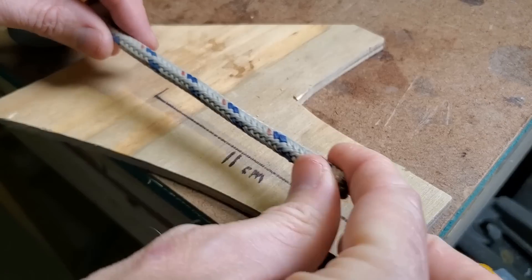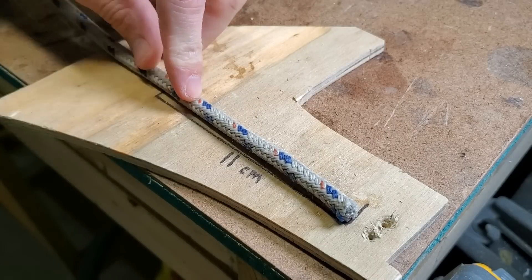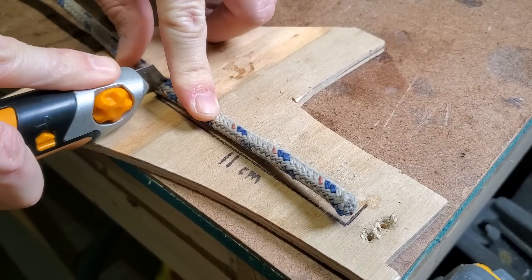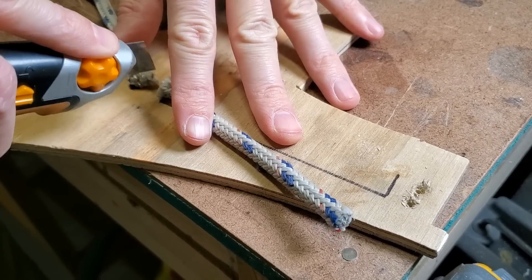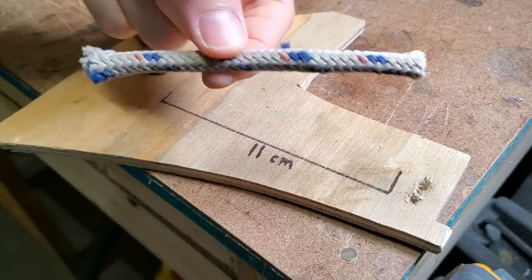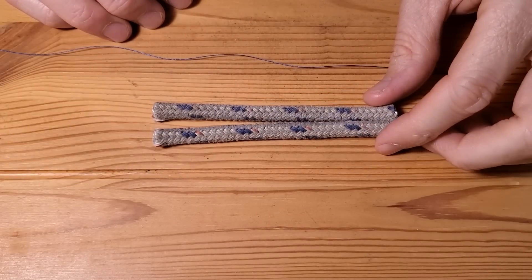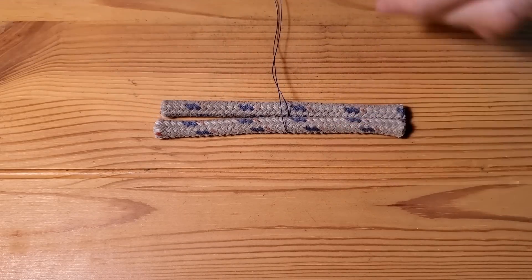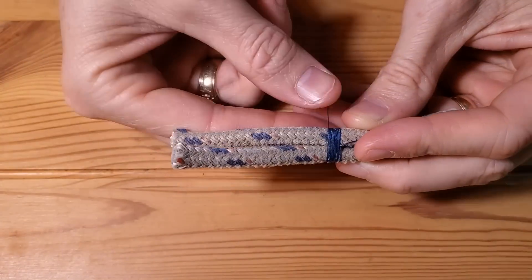For the larger mounts, I found that an 11 centimeter or four and a half inch piece of rope worked best. Then I seized two lines together using some strong thread — about 15 wraps and then a couple of half knots.